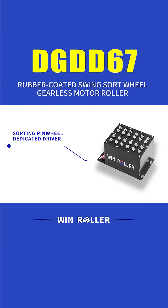Sorting pinwheel dedicated driver. Communication method: IO485 communication. Roller driver: 1Drive24 motor. Installation method: control cabinet or bottom of mechanical.